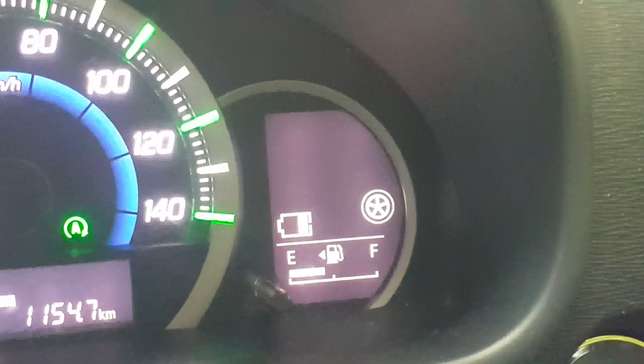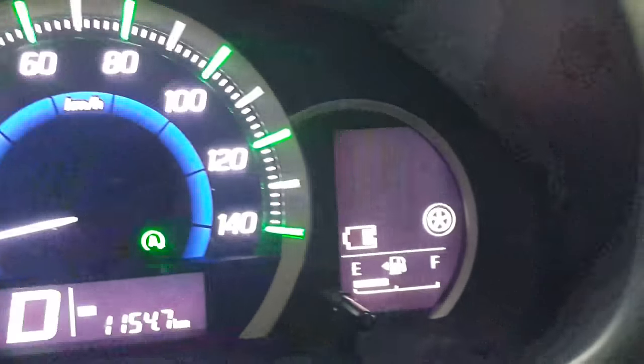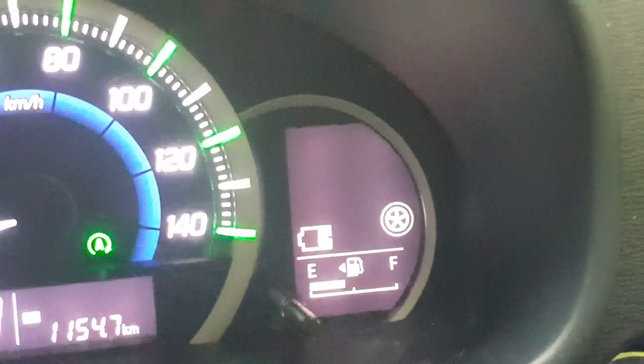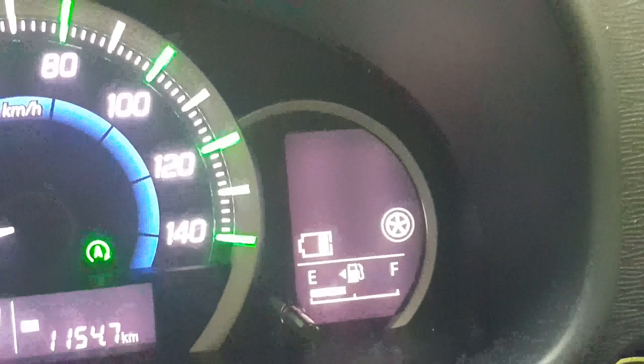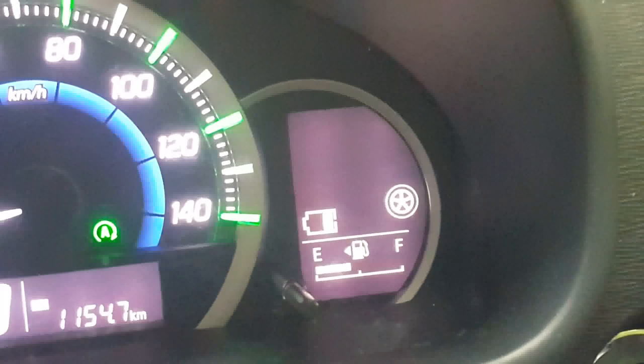If we use battery power, we can get the air conditioning. The air conditioning will be powered by the battery — this AC is powered by the hybrid battery. You can control the AC using the battery, as shown in the video.